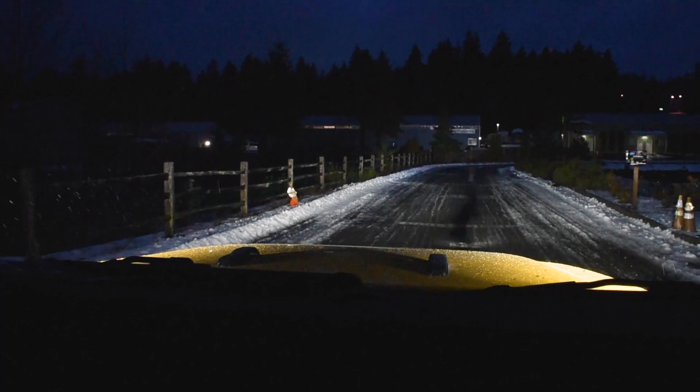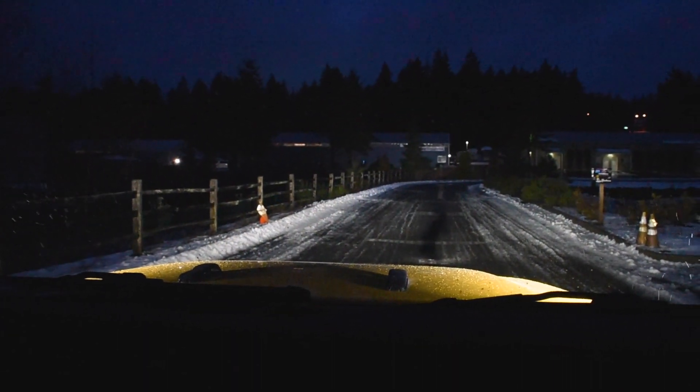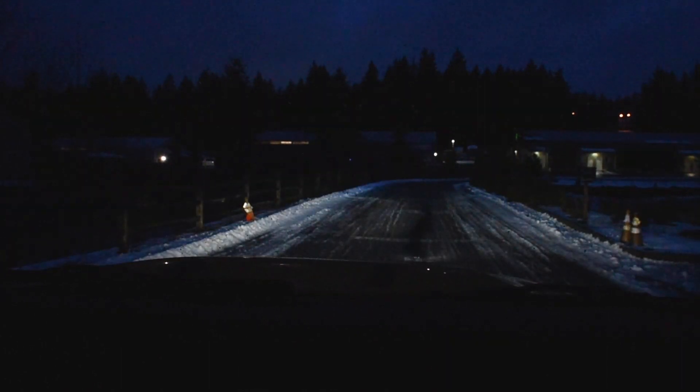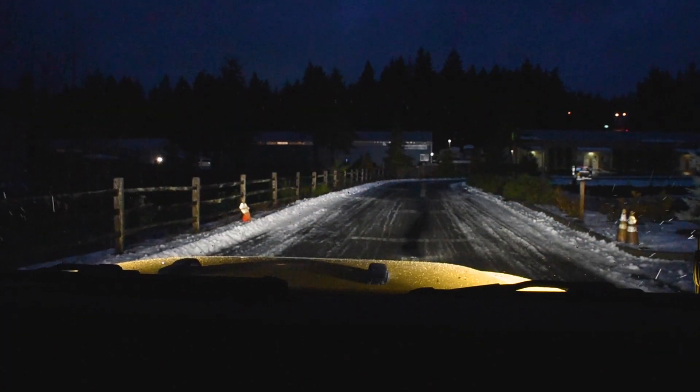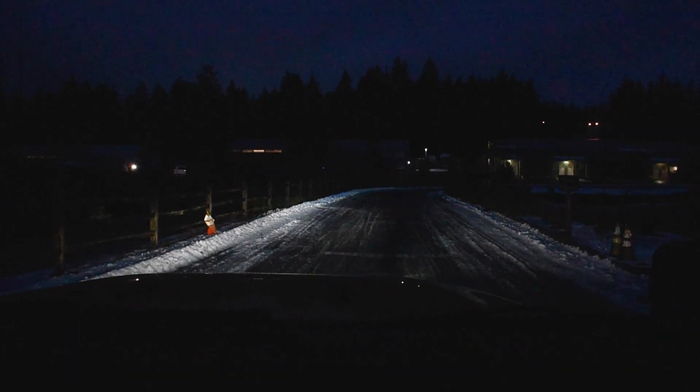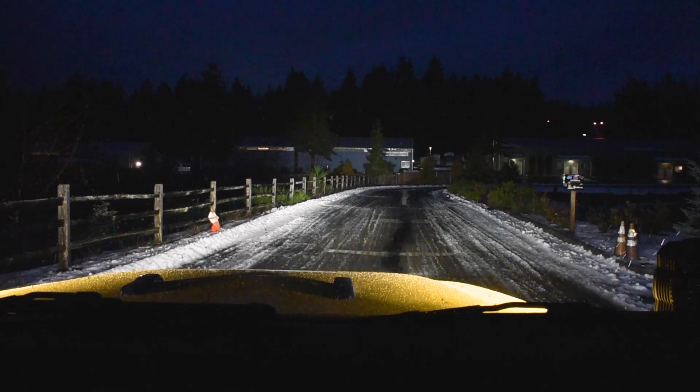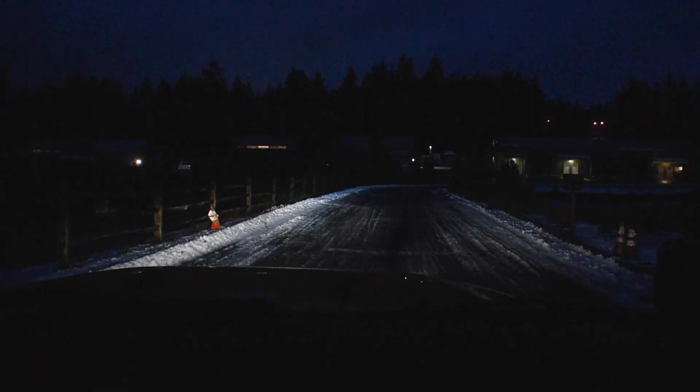These lights are impressive. With just the headlights on we've got a decent view down the road, but turn on those KC Flex 4s and now we've got some serious light. They're the perfect match for when the center bumper lights come on — we've got the center lane lit up and the Flex 4s lighting up the sides, really filling out that light.